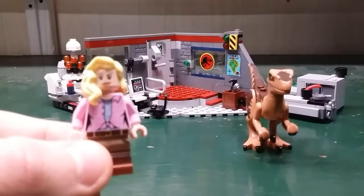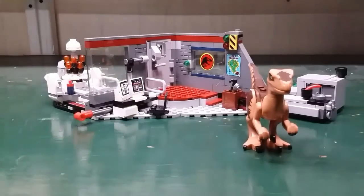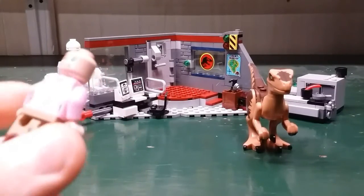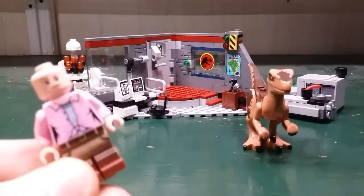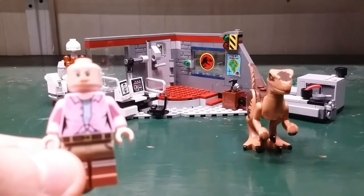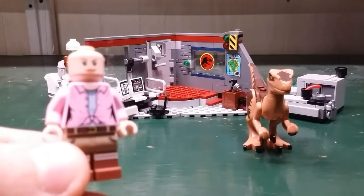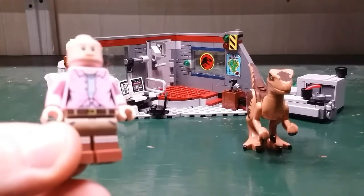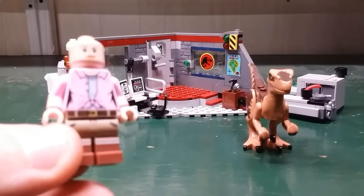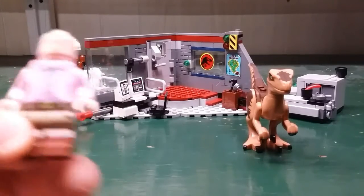Next here is Ellie. She comes with another hair piece, and on one side she's smiling. The other side is a scared face. For the torso, she has a pink shirt and it kind of exposes a gray shirt underneath. For the legs, she has tan shorts and her legs are kind of exposed. She comes with brown shoes.